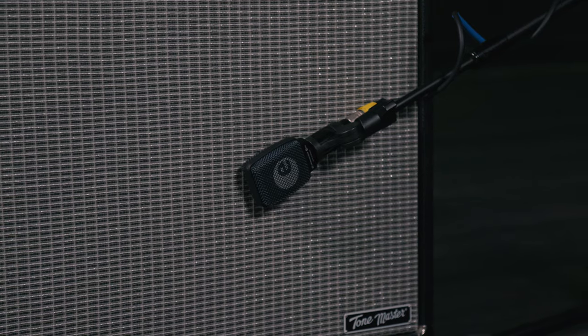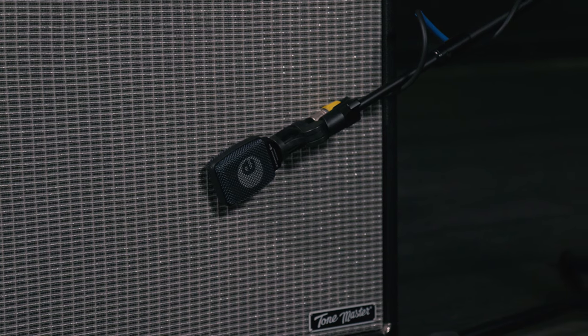Now depending on how your amp is set up, it may be easier to position the E906 on a mic stand using the included mount. Then you can move it around on the speaker and have it stay in place. Otherwise, if you're hanging the mic, you can use gaffer tape to hold it in place.